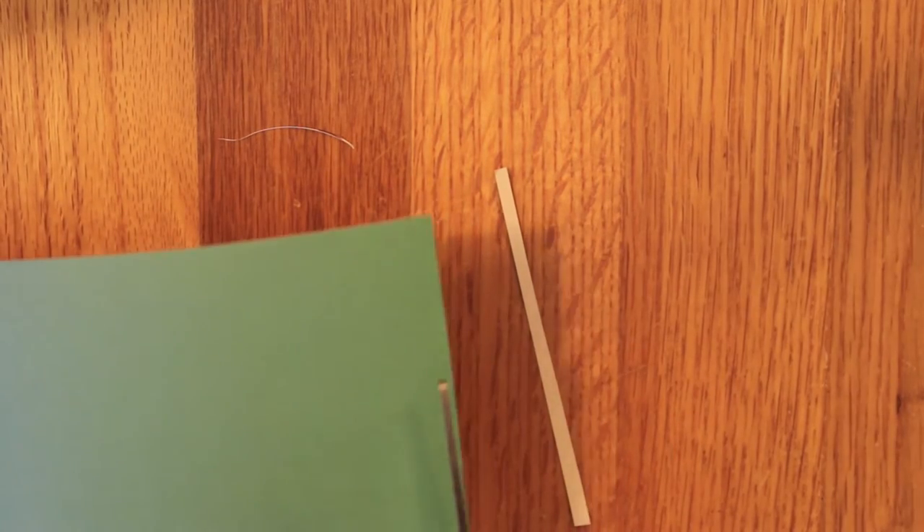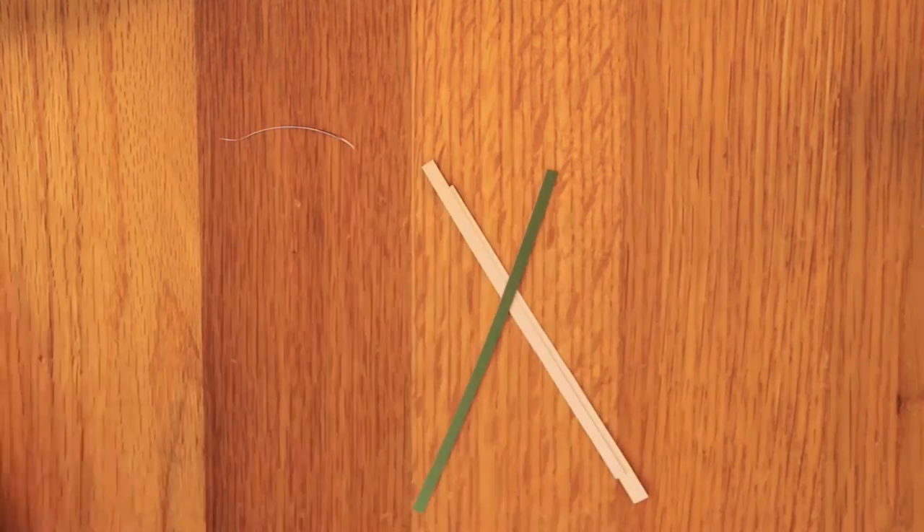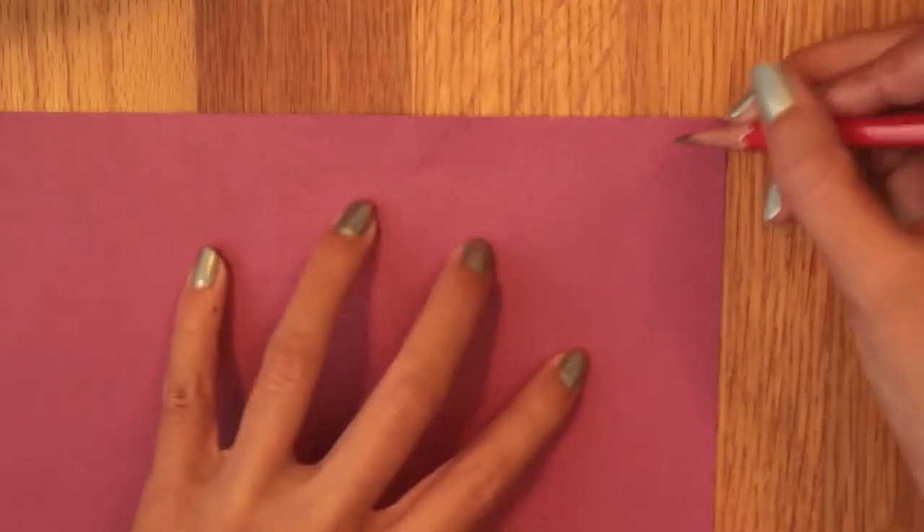Now with some green paper I'm going to cut thin strips — these will be the flower stems. You're going to need at least three.